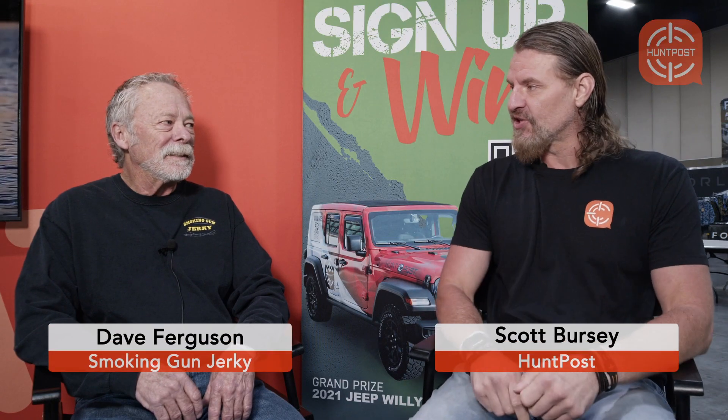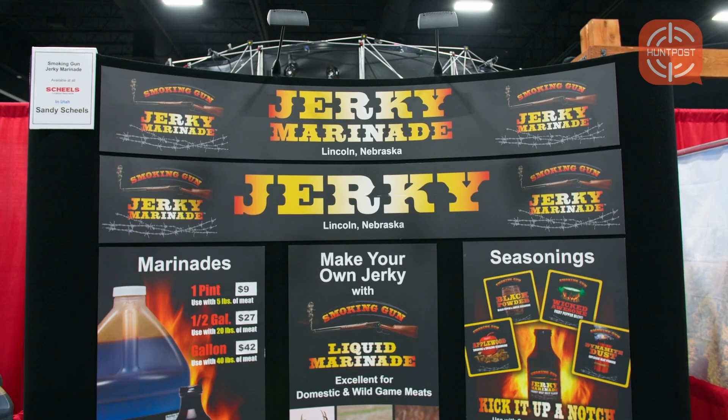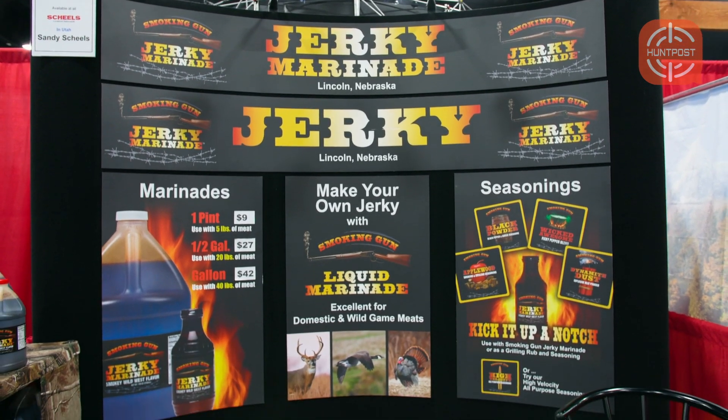I'm here with Dave with Smokey Gun Jerky. Dave, tell me a little bit about your product. I make a jerky marinade for hunters to make their own jerky. It works with all kinds of game. We have one marinade — it's a hickory flavor.